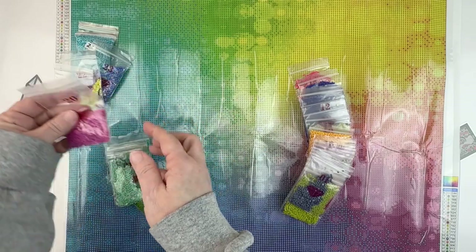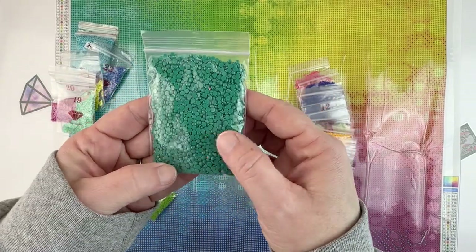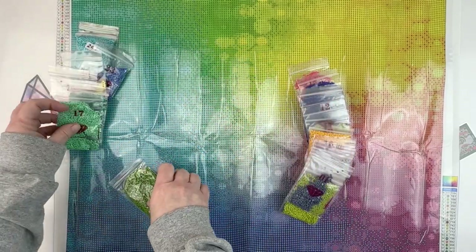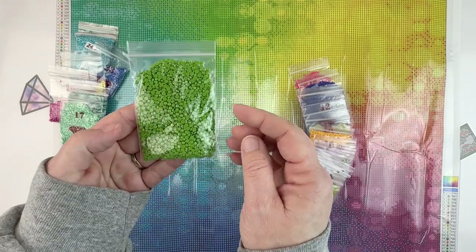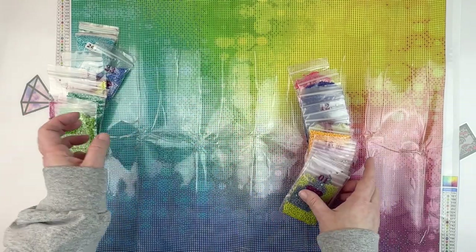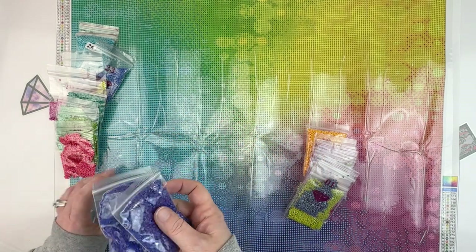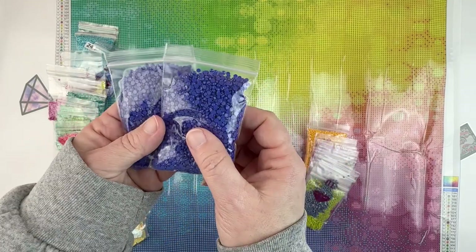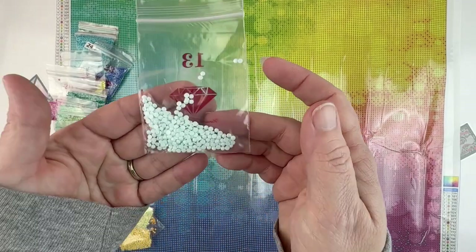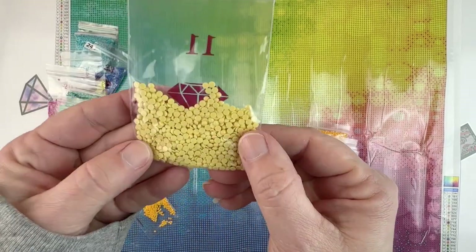We've got kind of a mulberry color - I really like that color - a light green, a turquoise green, just a regular green, another lighter green, a spring green, a true green, a watermelon color, two bags of a dark blue with a little bit of a purple hue to it, a very light blue, a very light greenish yellow, and a dark yellow.